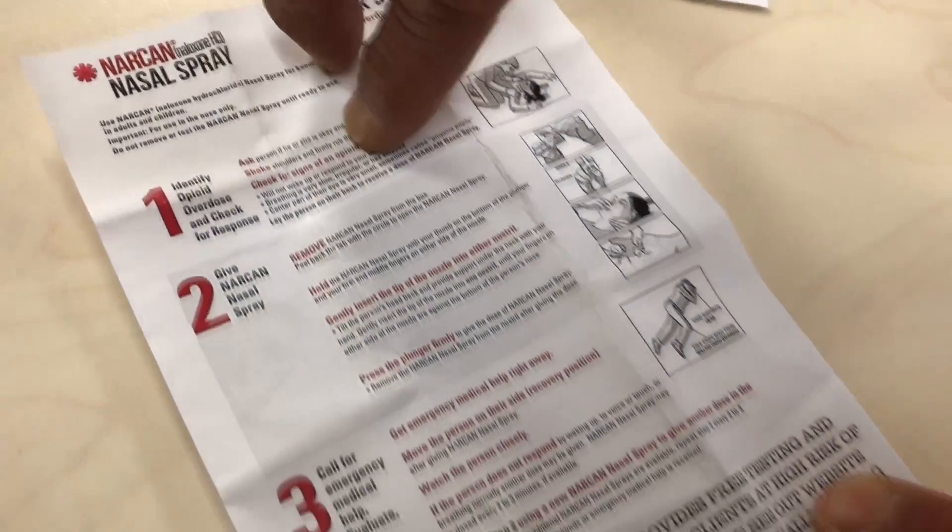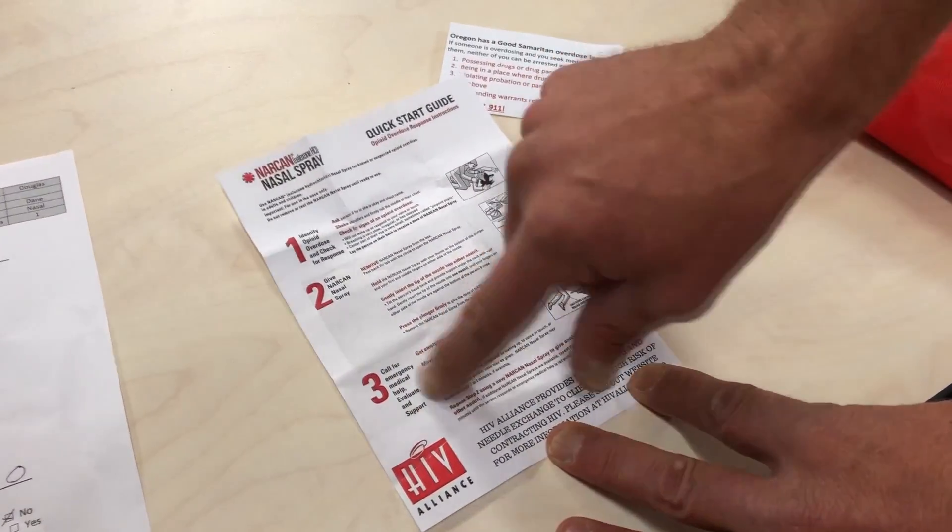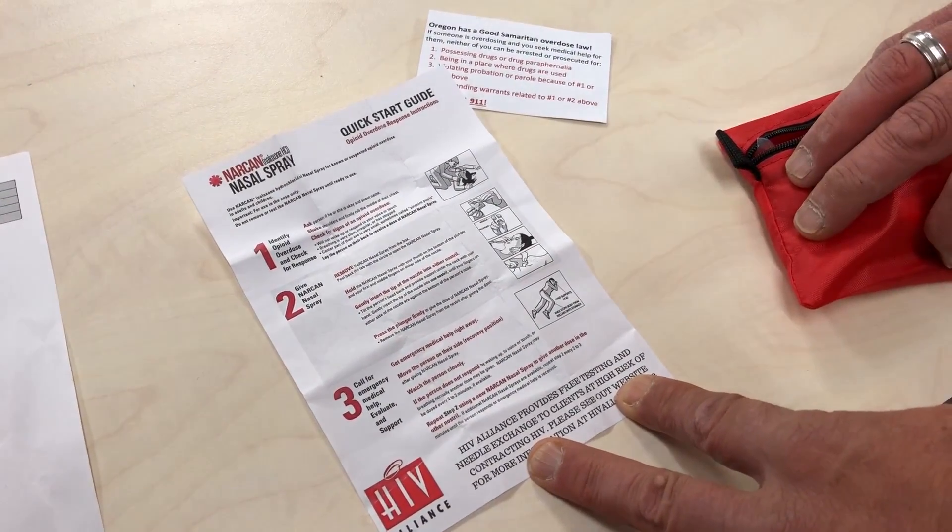You want to try the sternum rub — that's very disruptive — and then yell, possibly, 'I'm going to Narcan you.' Your next step is dialing 911.